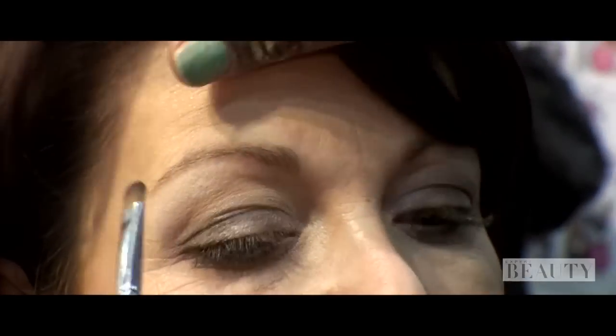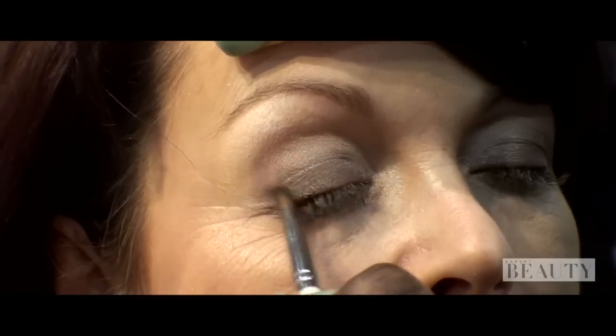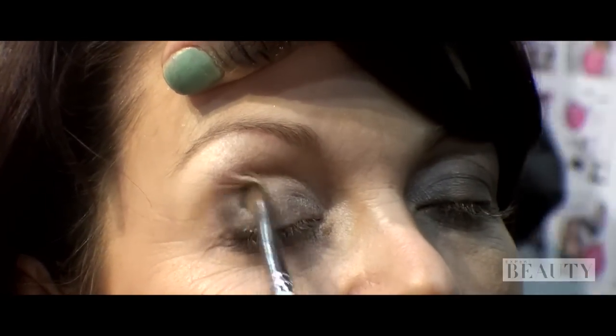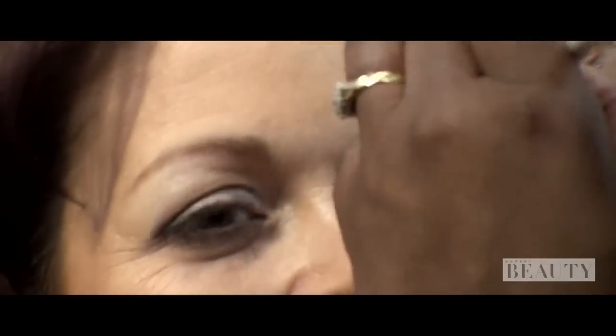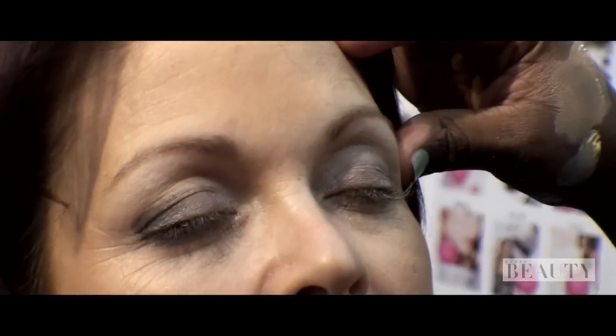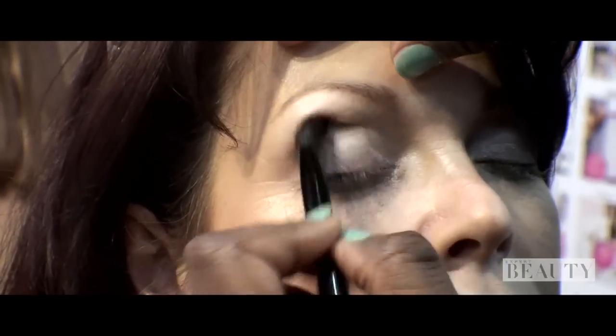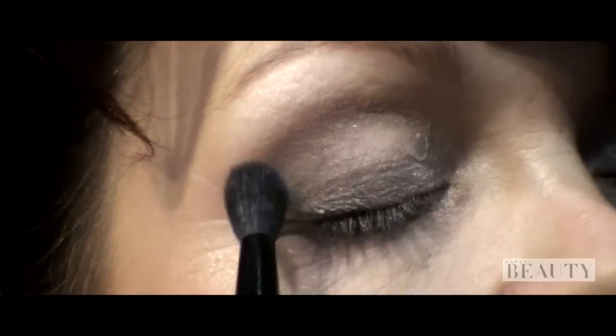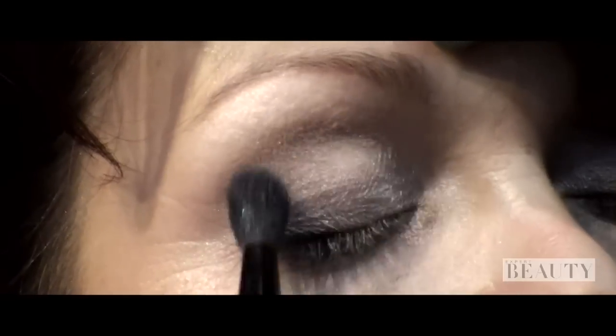Then we're going to go in for that darker colour. I'm only using a touch of this at the corner of your eye because it's still daytime. And then we're going to blend. It's very important to spend time blending — you don't want any harsh lines.